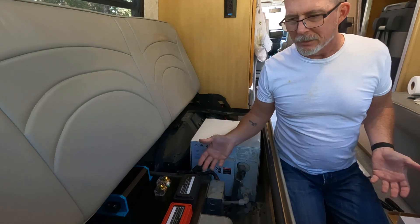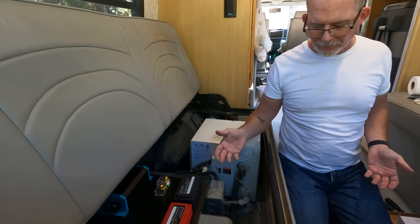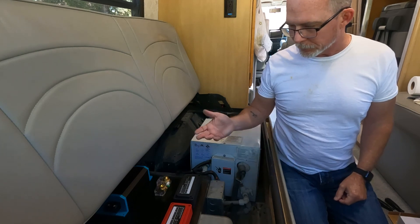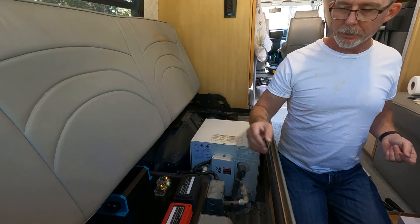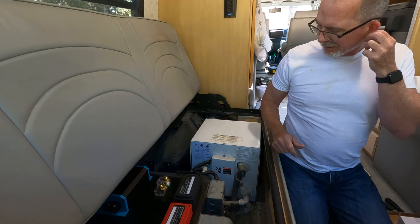I rarely use shore power to begin with and don't really anticipate that, but I would like to have it as an option. It just makes it easier to wire directly into the outlet that the generator was running into, so I'll just do that.